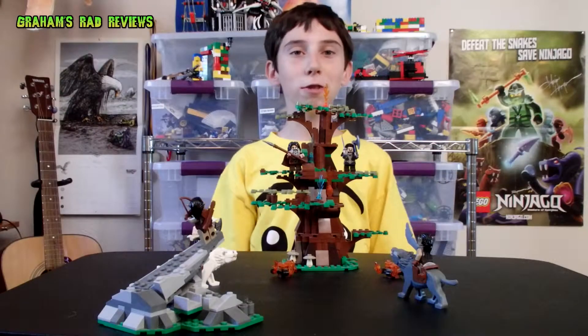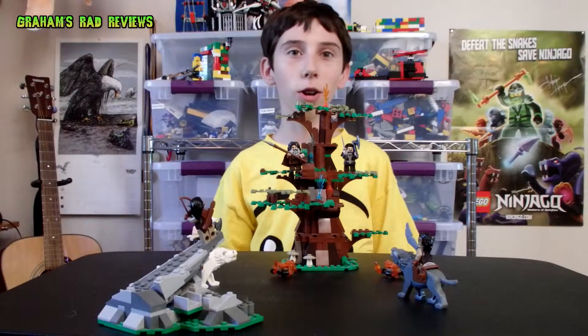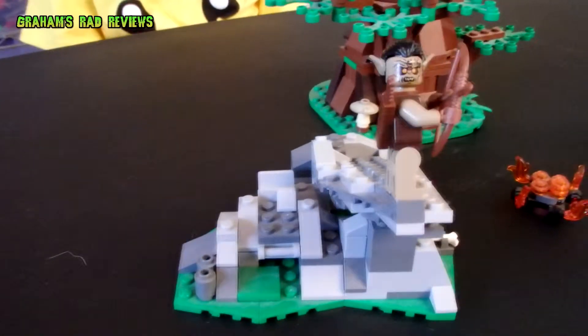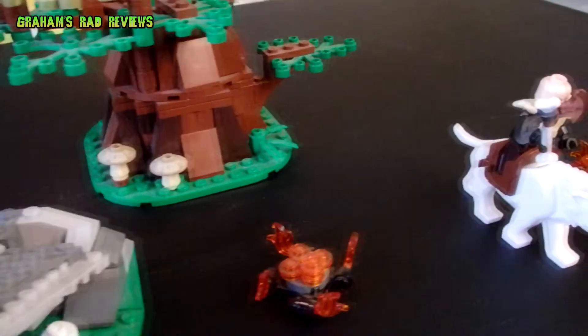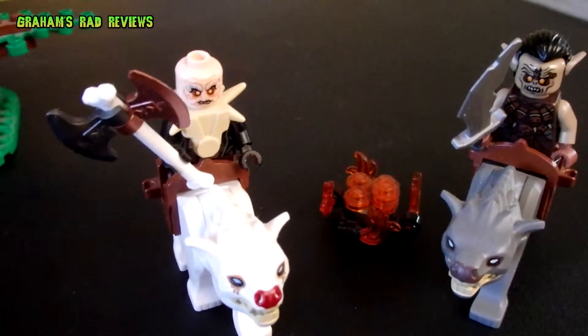Welcome to another episode of Graham's Rad Reviews, and today I would be reviewing the Lego Warg Attack from the Hobbit theme. The Attack of the Wargs is set number 79002, in the theme The Hobbit: An Unexpected Journey. The set has 400 pieces.